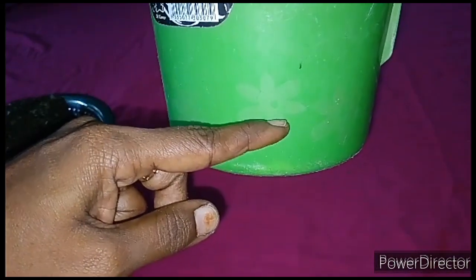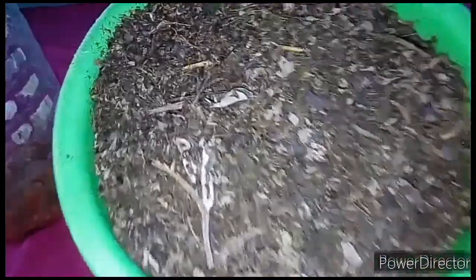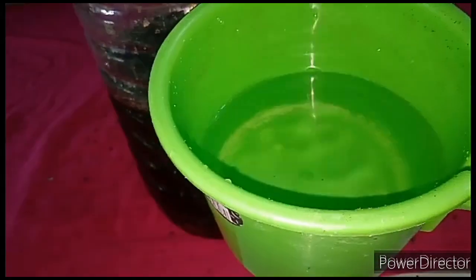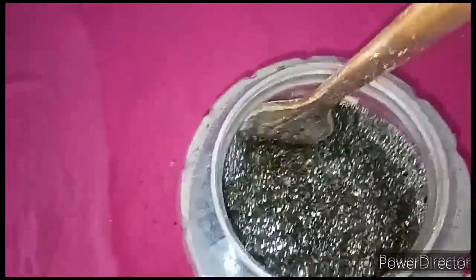Let me tell you how to do it. Take the plastic jar and add 1 part of jaggery to it — I have already measured that. Add 3 parts of ground leaves to it. Also add 10 parts of water. Now stir it well using a plastic or wooden stick.